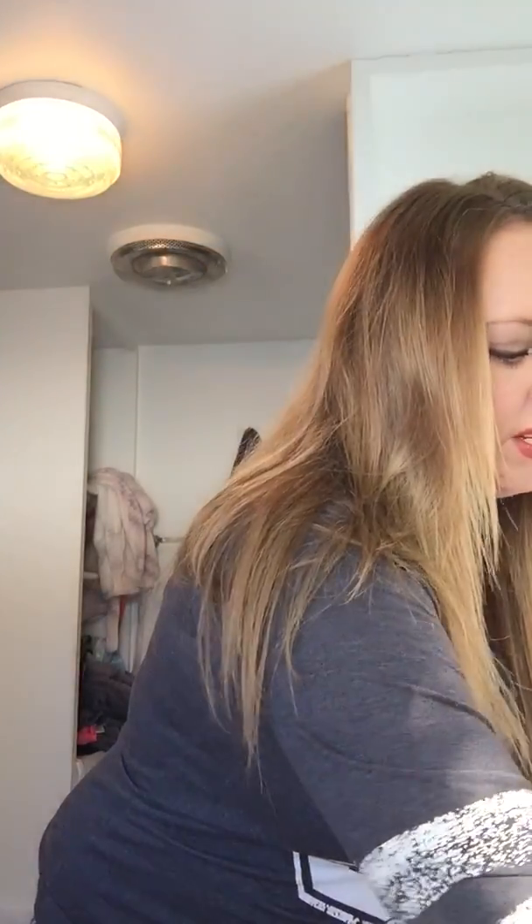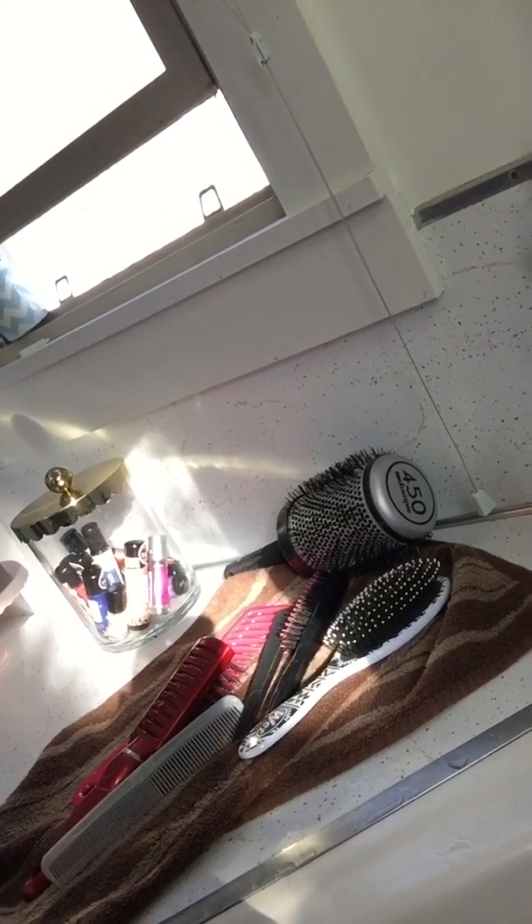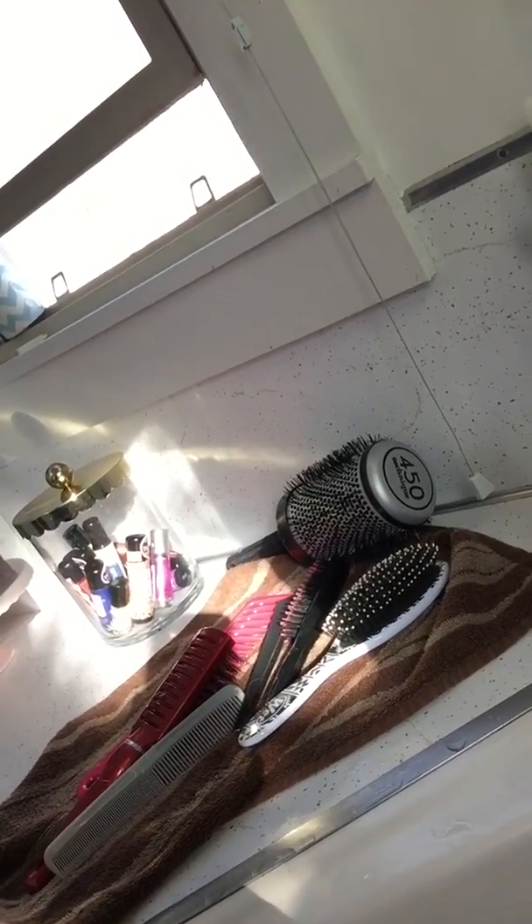And then I just get my makeup brushes. I have a ton of them I need to clean — it's been a little while. So here they are. All I'm going to do is just get them wet. And then I'm going to wet my Gender Bender and soap it up a little bit. I hope you guys can see that — it's kind of hard to do this one-handed.